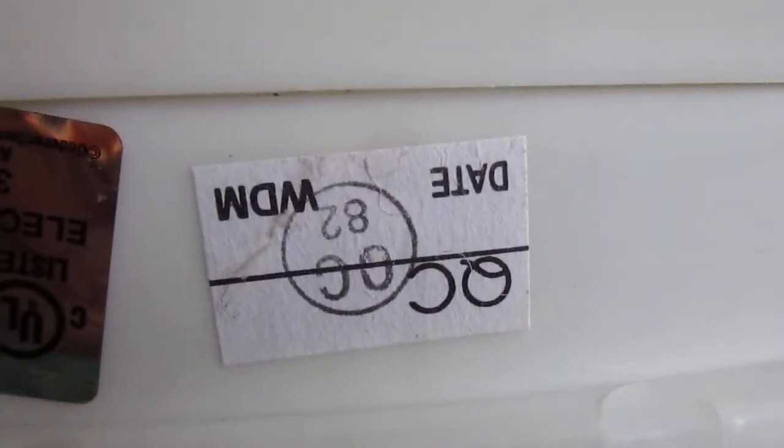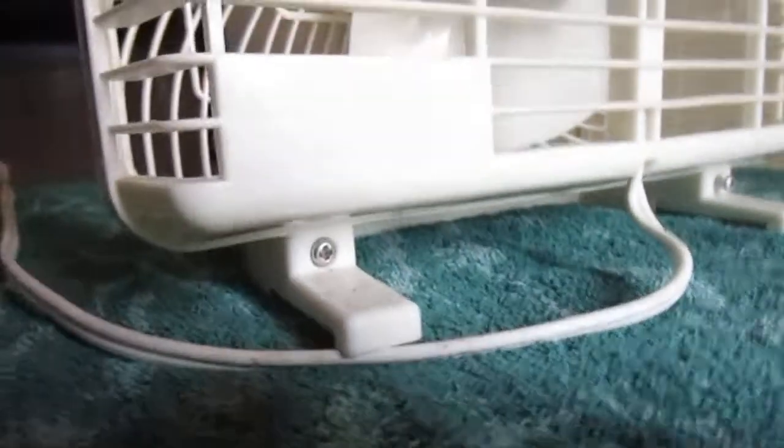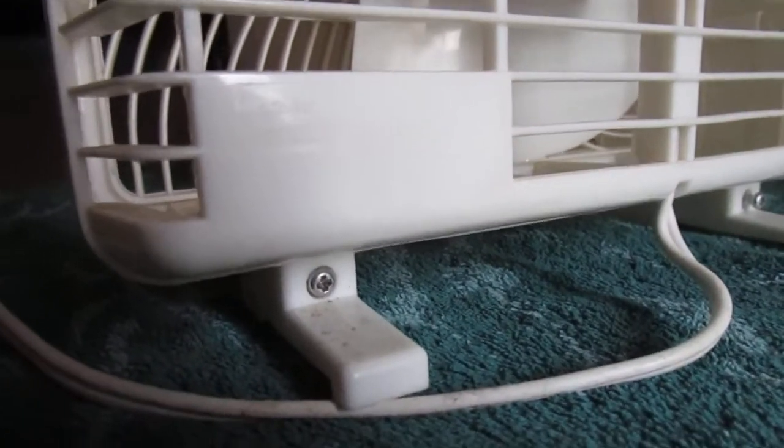It doesn't say a date anywhere on it. I don't see one on that. It's a Maho DB100 series — I can't really read the rest.